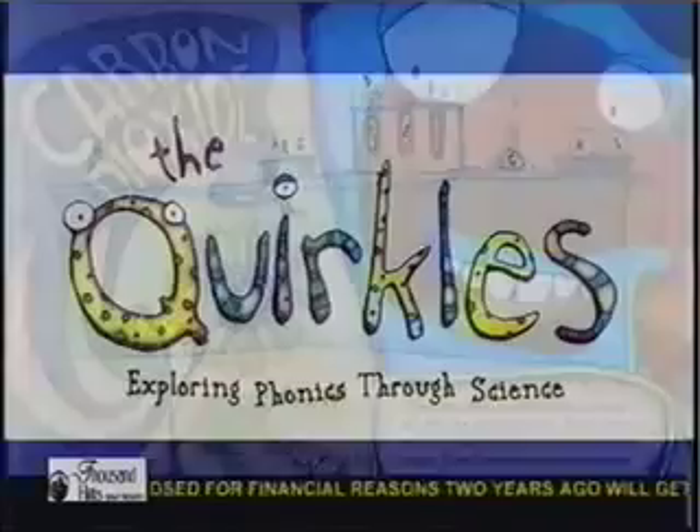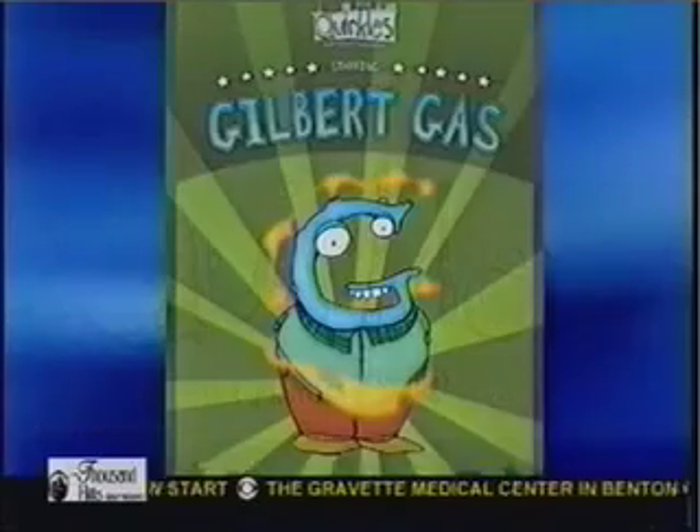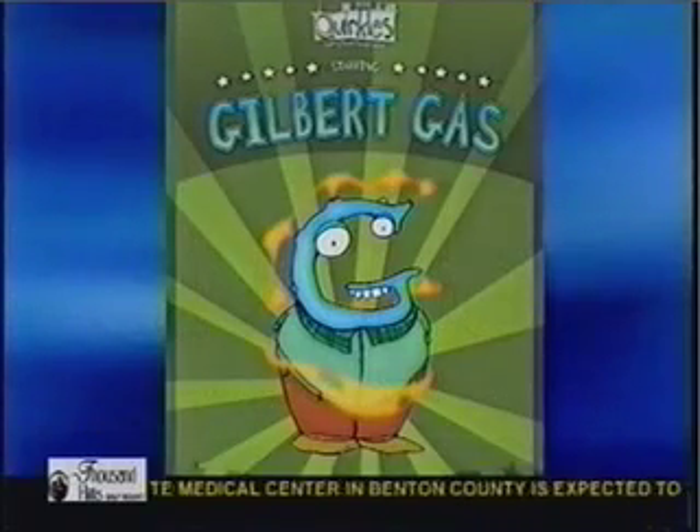And this is one of the fun things that they'll get to learn about, right? This is one of the fun things they get to learn about — home-friendly experiments. And this is from which book? This is from Gilbert Gass. And you can see it right there on your screen.